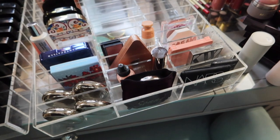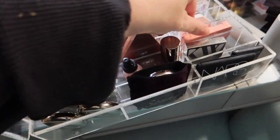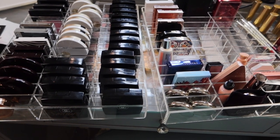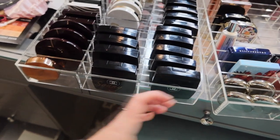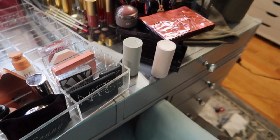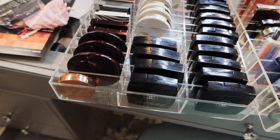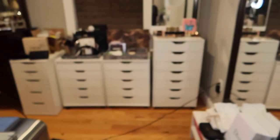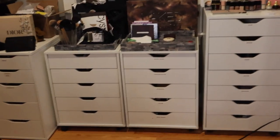I also have Chantecaille blushes, a couple of Dolce and Gabbana, Patrick Ta, Ophira, Surratt, Natasha Denona, By Terry, NARS, Kjaer Weis — there's quite a mix. I think I'll put this in the drawer with a little extra space up front for odd-sized ones. The Westman Atelier and Wayne Goss ones I'll put in a separate open organizer.